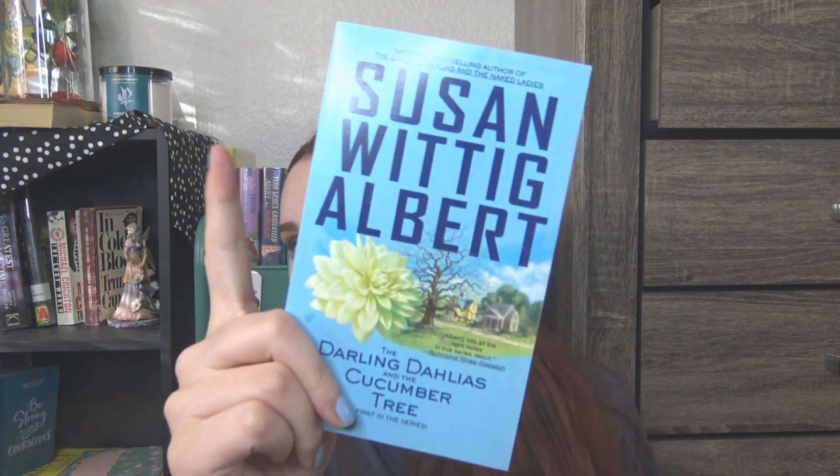We also have The Darling Delilahs and the Cucumber Tree, part of the Darling Delilahs mystery series by Susan Whitting Albert. That's again for a video later this month. And this one is a new release I'm very excited for — Murder is a Piece of Cake, a Baker Street mystery.